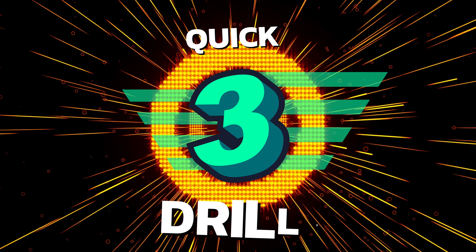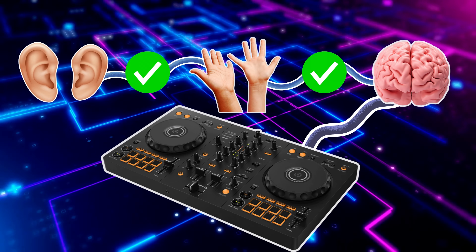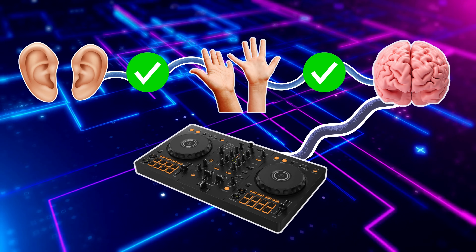I'm going to show you three quick drills you can practice on the decks every day. They'll make your ears, hands, and brain work together and nail one of the most important DJ skills: timing. You can grab all the sounds used in the description.